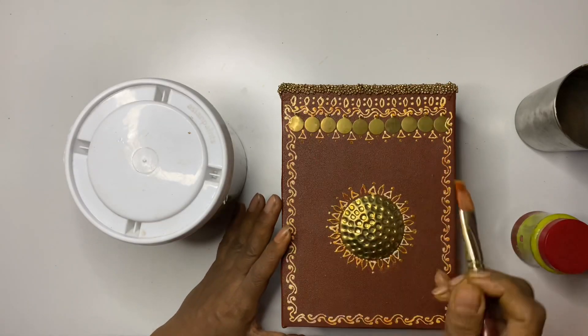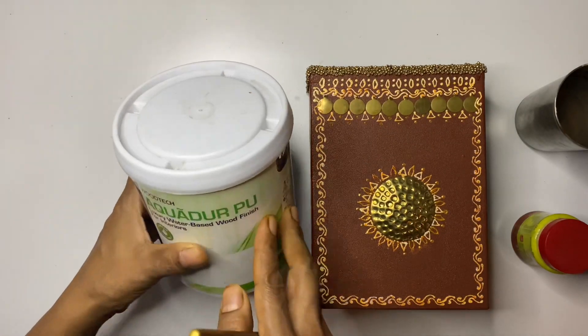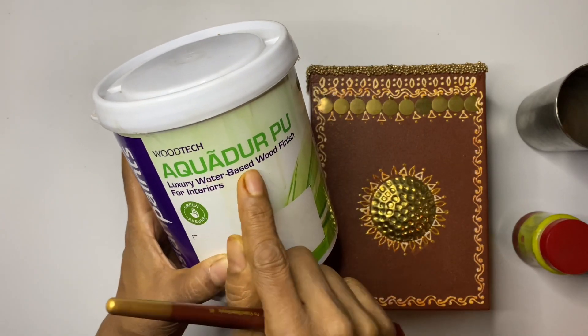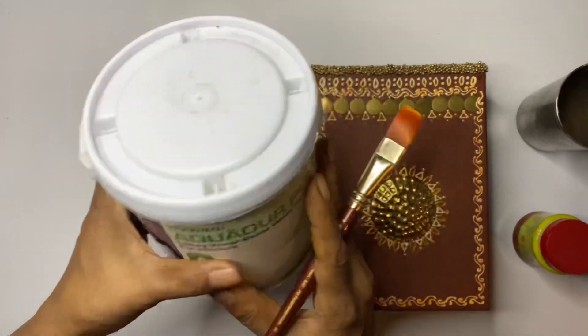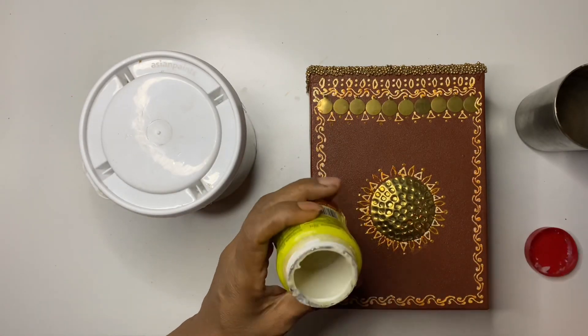The last step is applying varnish on the box — this makes the box waterproof and kind of scratch-proof. Here I am using Aquadure water-based varnish by Asian Paints. To make the varnish thin, you can add a little water, mix well, and apply it on the box.